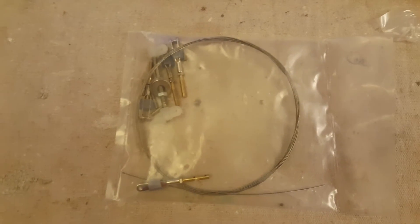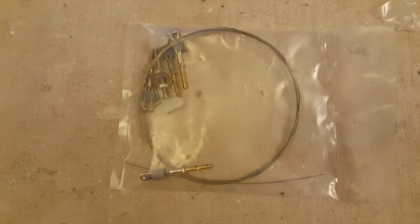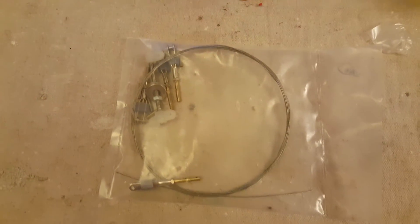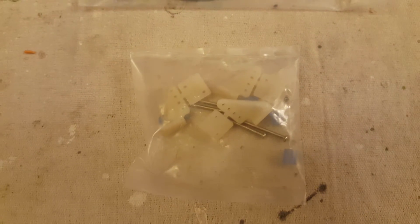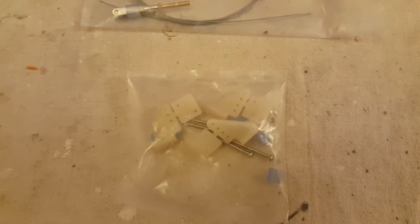Also coming with the kit is the hardware for the pull-pull rudder system. It's a wire operated system and all the bits and pieces are there. Also included are the plastic control horns for the elevator, and the ailerons come with the kit as well.